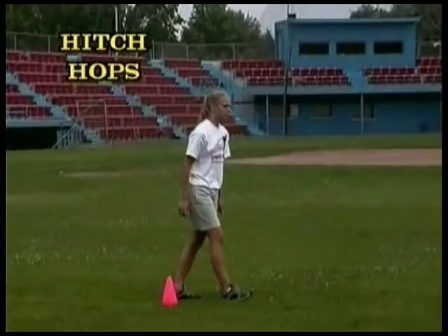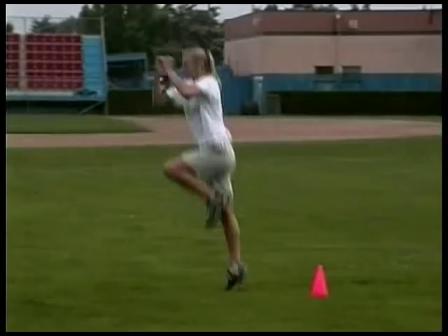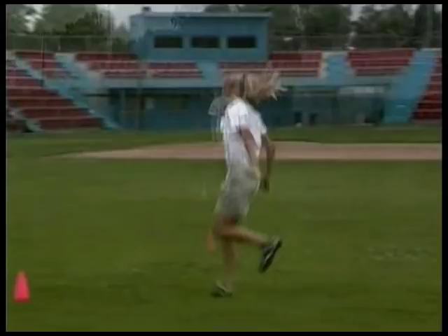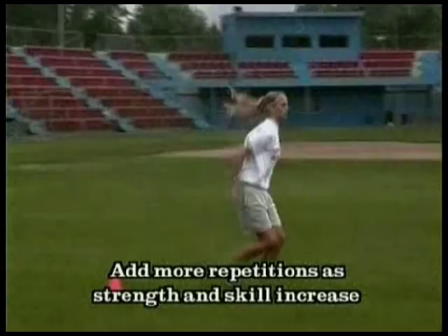Now it's through hitch hops — let's go to a one-legged hop and try to simulate our running motion a little bit. Bring that knee up and heel up as you bounce on one foot. Three sets of five to ten are great; start easy and progress into more repetitions as you go.